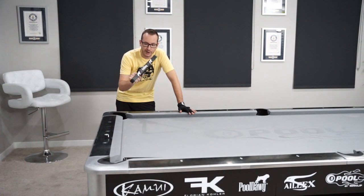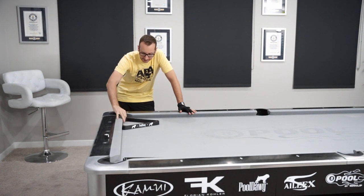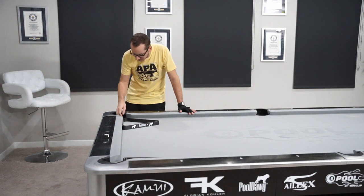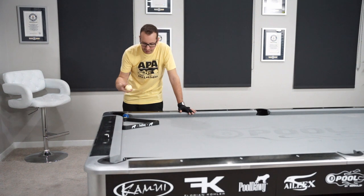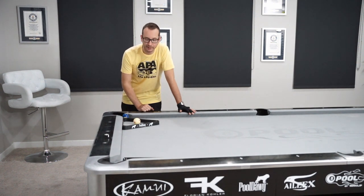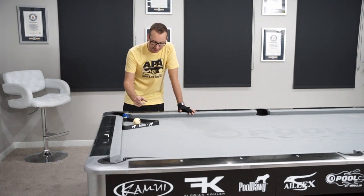So let's see what it's about. For the jump out of the rack I'll obviously need a rack, so here's a cool pull-dock triangle. I'm gonna put it right next to the rail, close to the corner as well. I'll grab the 10 ball as our object ball, and put the cue ball straight in the middle.